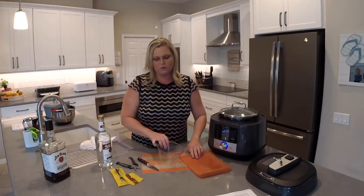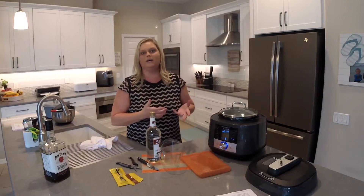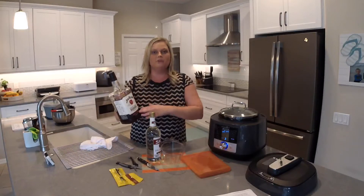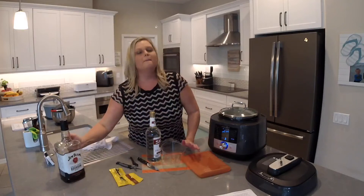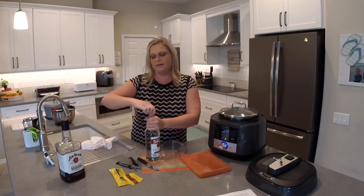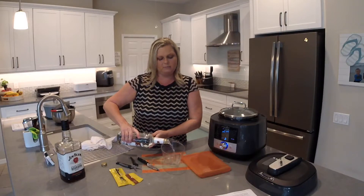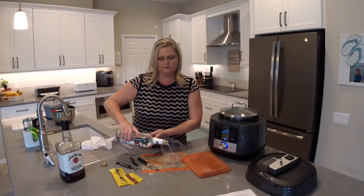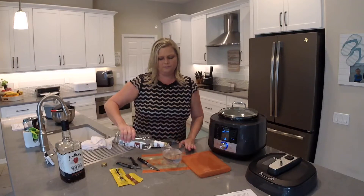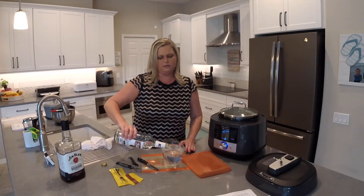We're going to measure out our vodka — you need four cups. Here's what I like to say: whenever you're cooking with alcohol, if you're not drinking it you can go on the cheaper side. When I made the bourbon vanilla I bought Jim Beam, but you can go with cheaper liquor for vanilla extract. Not everyone will agree with me, but you don't have to get top-shelf for this. So we need four cups of vodka — I'll pour and measure it out. It might take the whole bottle, but there'll be a little left for cocktails.